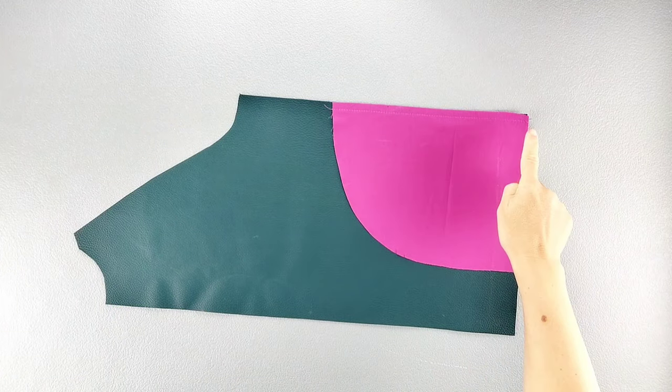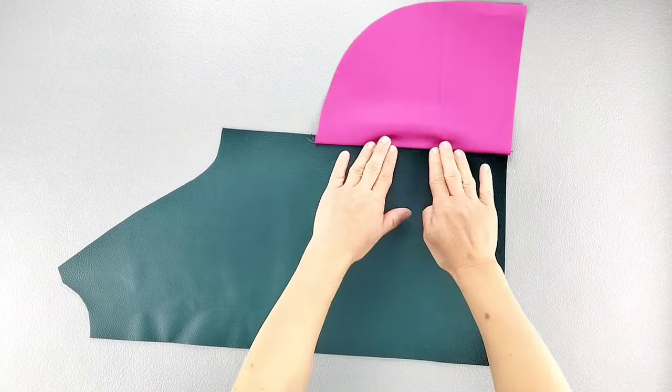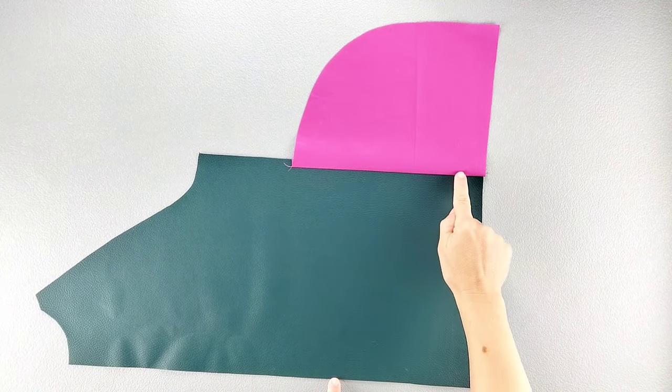Now we're going to understitch those seams for the front pockets. Open your front pocket over its seam allowance and give that seam a good press. Then we're going to topstitch the pocket to its seam allowance, edge stitching close to that seam line.